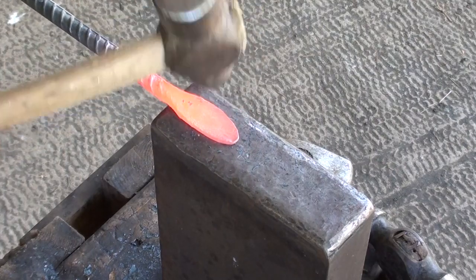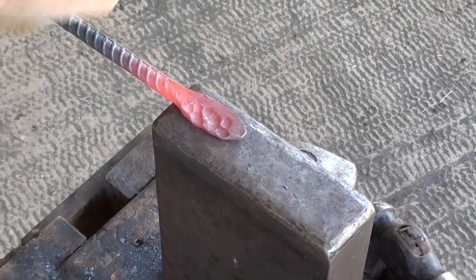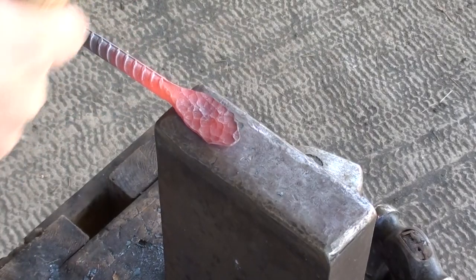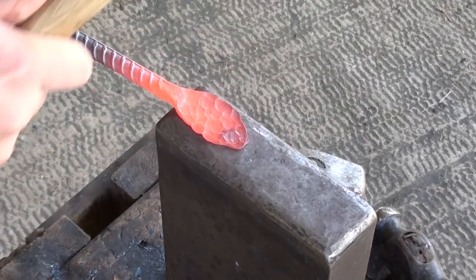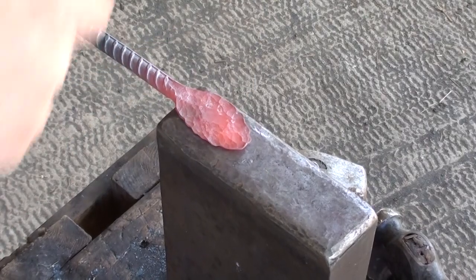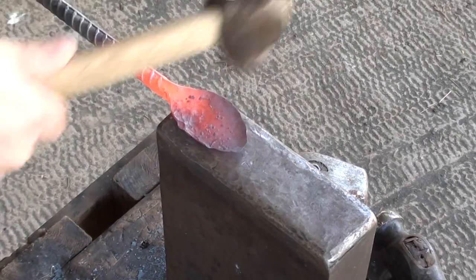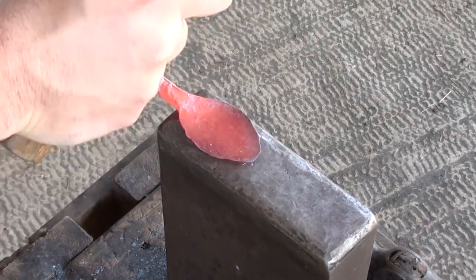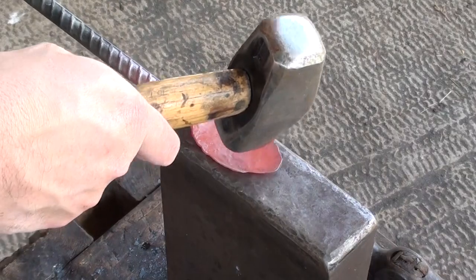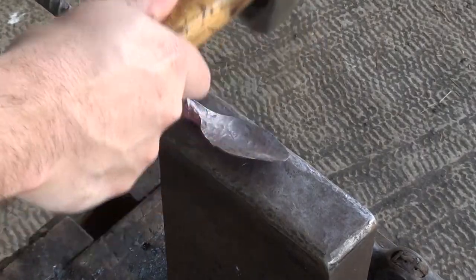Now I'm going to start working on the center of this spoon with a ball-peen hammer, just to thin everything out and get our nice spoon shape. I'm using the round edges of the hammer face to start creating the bowl shape of the interior of the spoon.